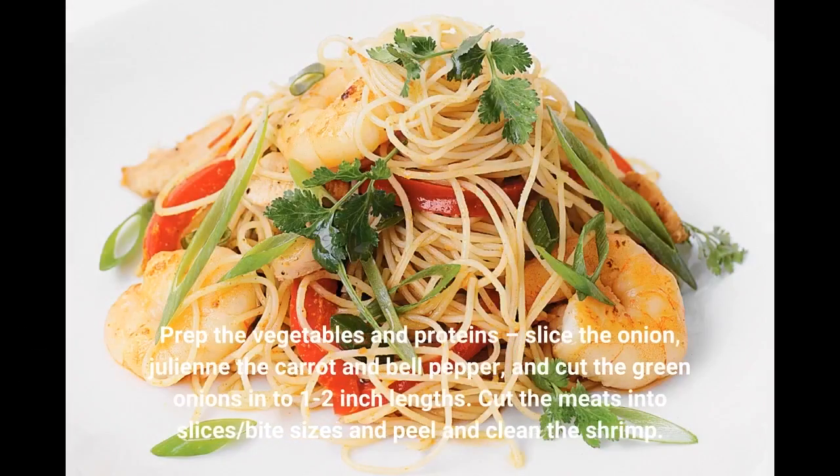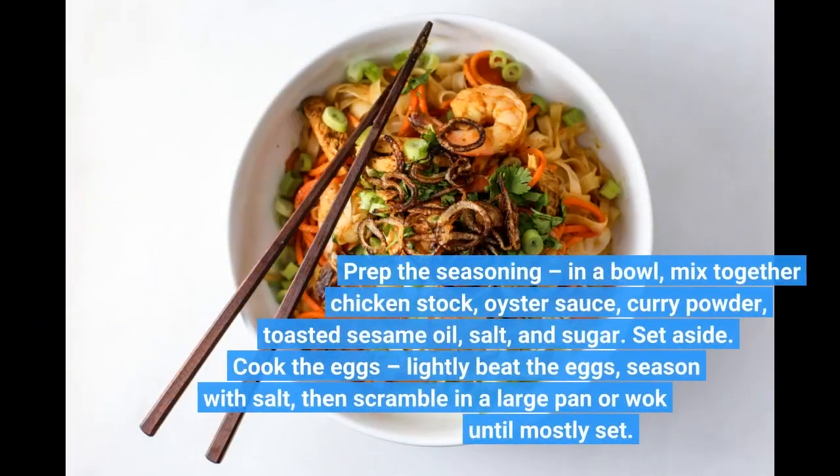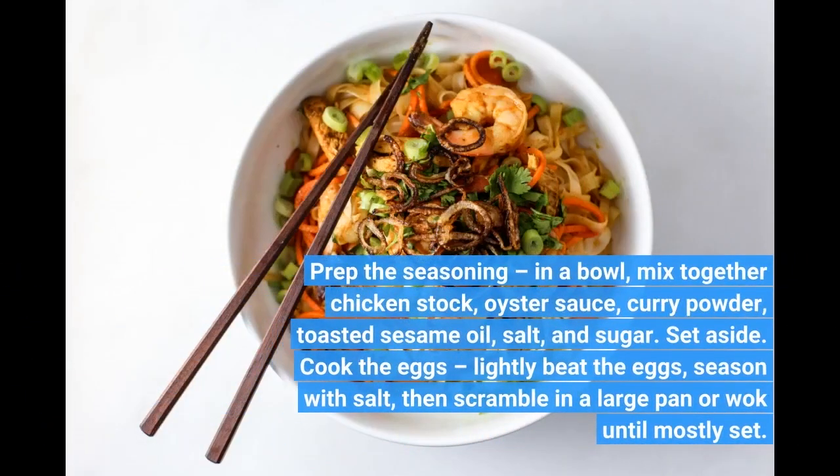Prep the vegetables and proteins: slice the onion, julienne the carrot and bell pepper, and cut the green onions into 1–2 inch lengths. Cut the meats into bite-sized slices and peel and clean the shrimp. For the seasoning, mix together in a bowl: chicken stock, oyster sauce, curry powder, toasted sesame oil, salt, and sugar. Set aside.